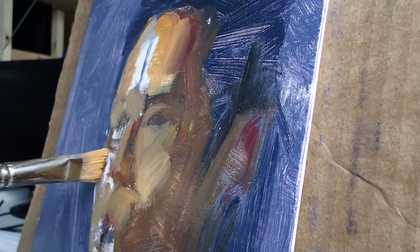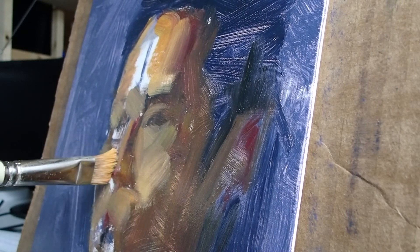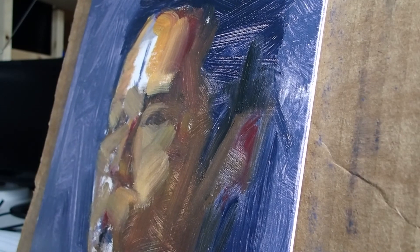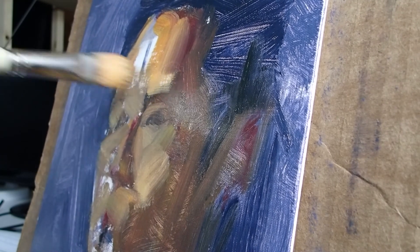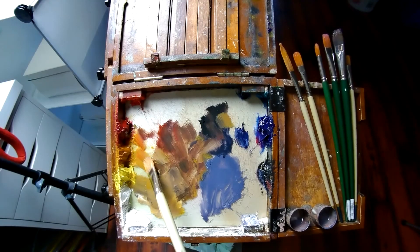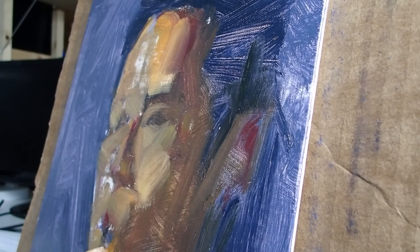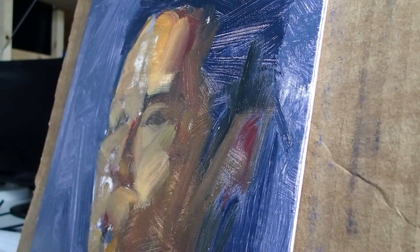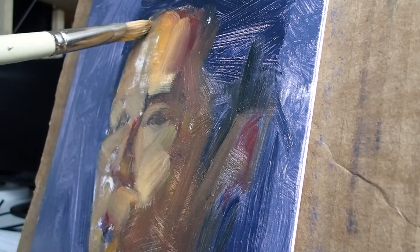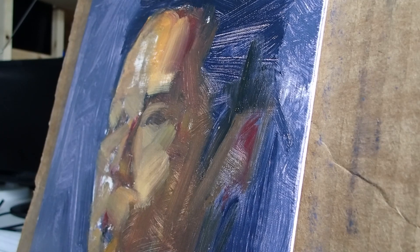I often wish that I would have left more of my initial block-in in the finished piece. There's a certain spontaneity, an overall effect that you get at the beginning, that you can lose towards the end. You don't want to sacrifice the overall for the small — you don't want to get too caught up when you're painting the little features and ignore the whole. The needs of the many outweigh the needs of the few, or the one.